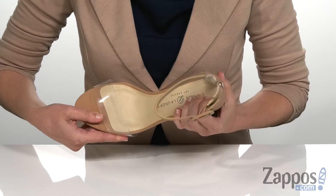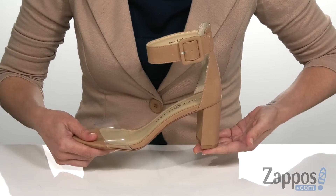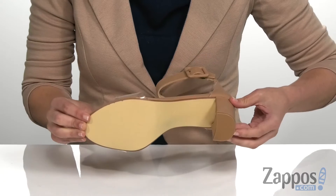It has a lightly padded footbed that is going to give you a little bit of comfort and a really cute wrapped block heel, all on a synthetic outsole.